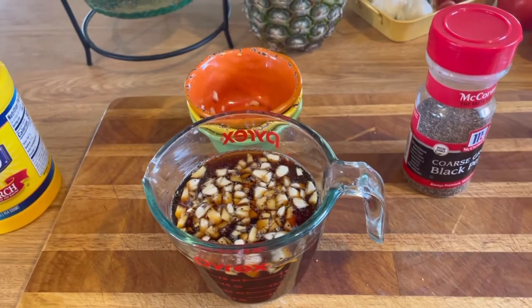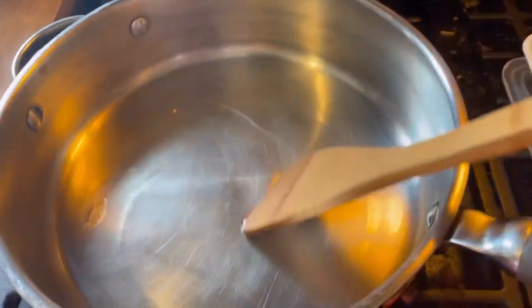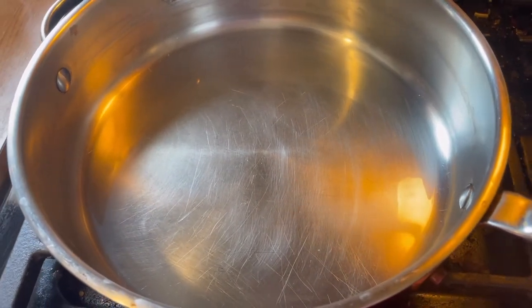I've got my heat on medium-high so we want to get it good and hot. It's not a lot of oil — just a couple of tablespoons, not very much at all. Let's put the chicken in.